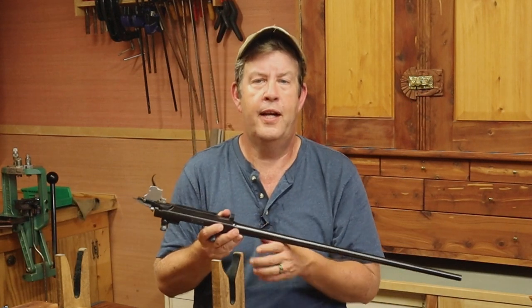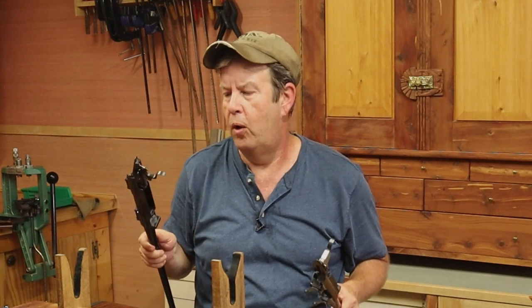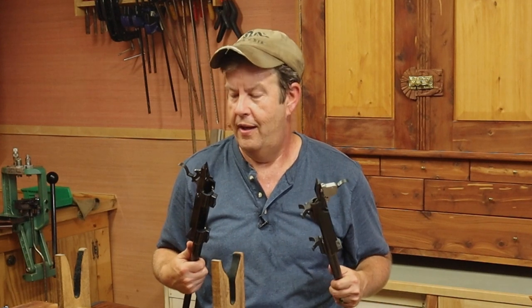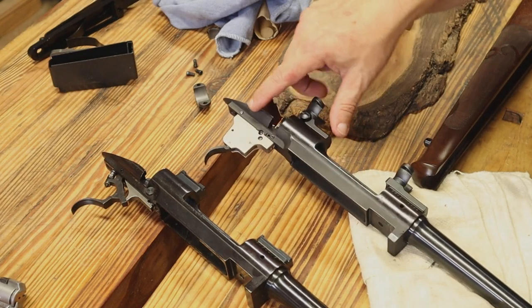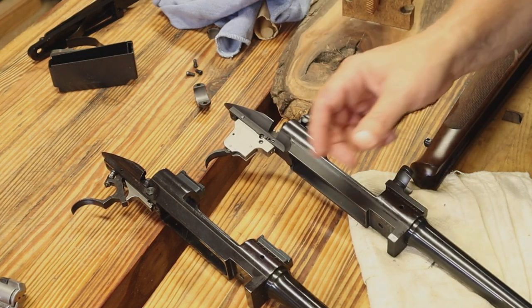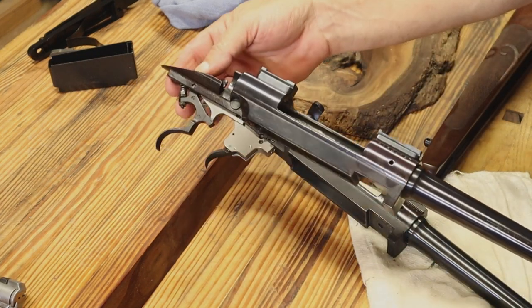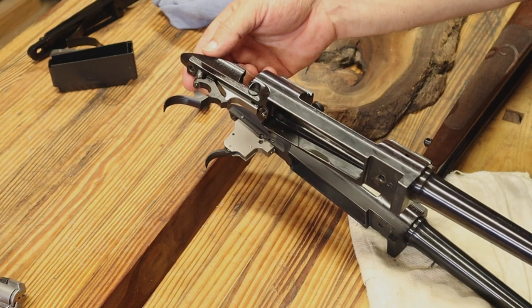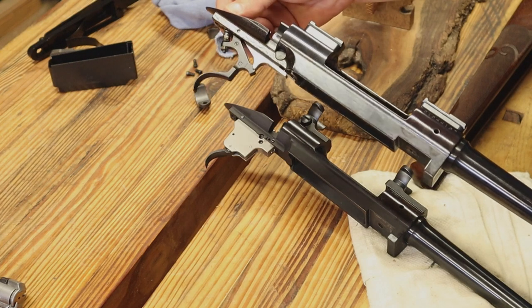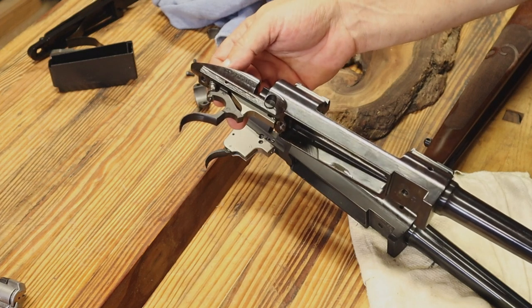I wanted to show you the difference between old and new triggers. This XTR has the old-style trigger, which as far as I'm concerned is a much better trigger. The new-style triggers are a simple drop-in piece, but the old style is very similar in concept to going back to your M98 Mauser — there are differences, but it's simple, reliable, it absolutely works, and it is adjustable.